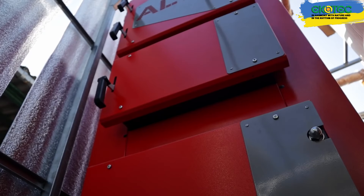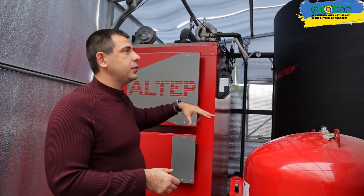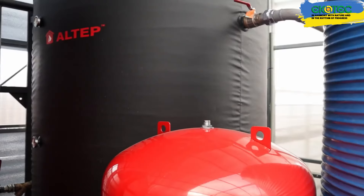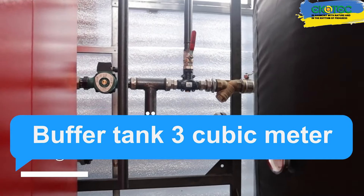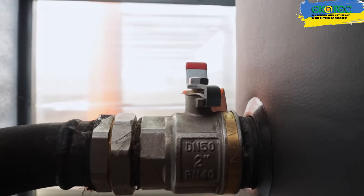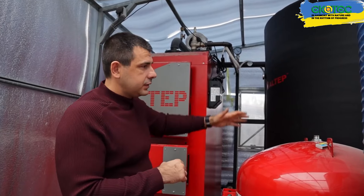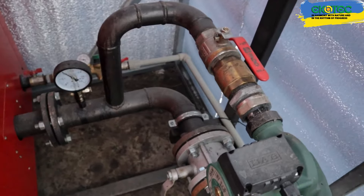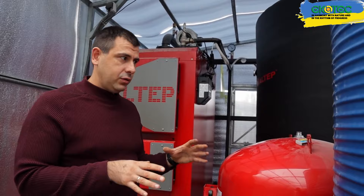The boiler is connected to a buffer tank, also known as a heat accumulator. To operate in standard mode and not have to be here constantly, especially at night, we have a buffer tank. It has a capacity of 3 cubic meters and can store heat energy from 40 to 80 degrees Celsius, which is about 120 kW. The boiler is connected to the buffer, which pumps in hot water. It passes through and then exits, and from the buffer tank it goes to the heating system.